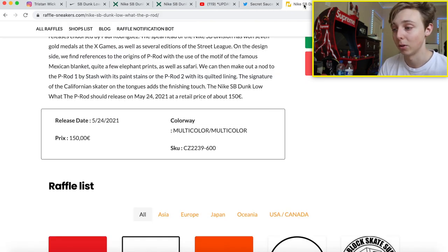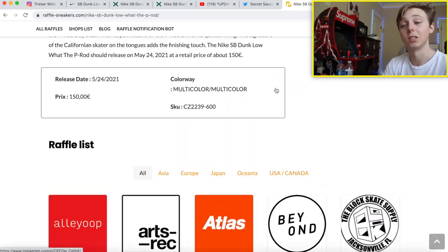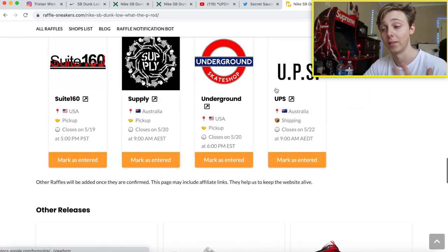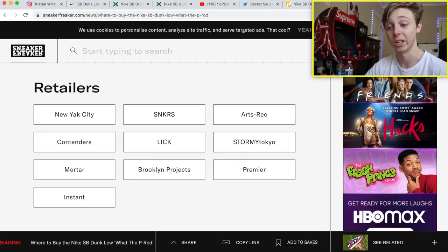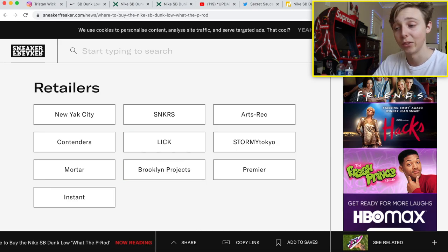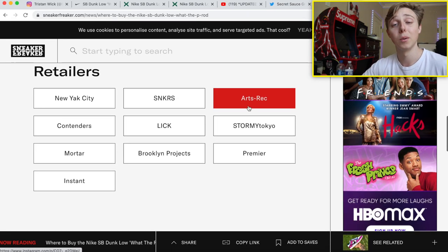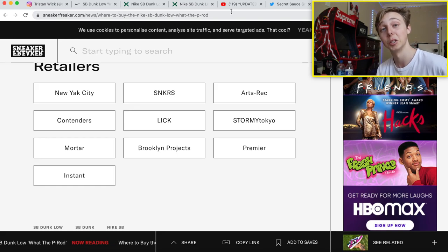I'm also linking a Raffle Sneakers article and a Sneaker Freaker article in the description — both show all the raffles and retailers that are dropping the Nike SB What the P-Rods. The Raffle Sneakers one shows all the different raffle locations going on for this pair. Make sure you go check out these articles, get entered in some raffles, get ready on these sites. There are tons of retailers right here, so go get entered.